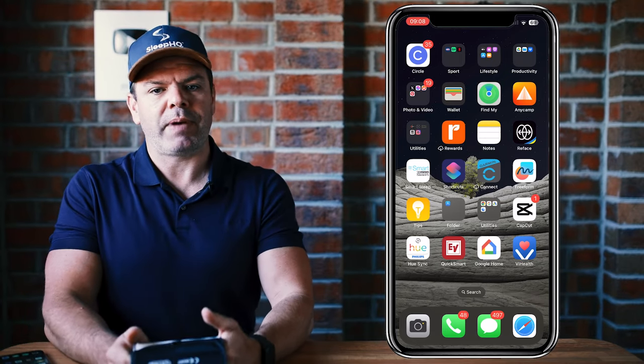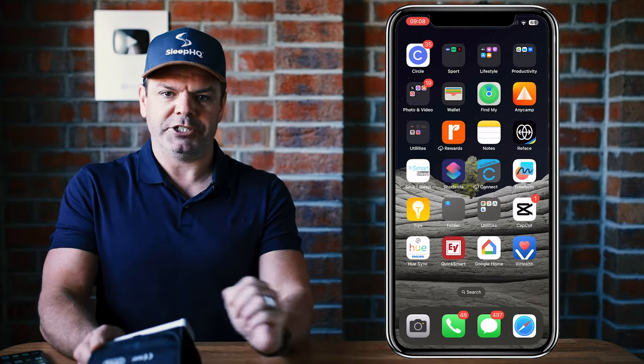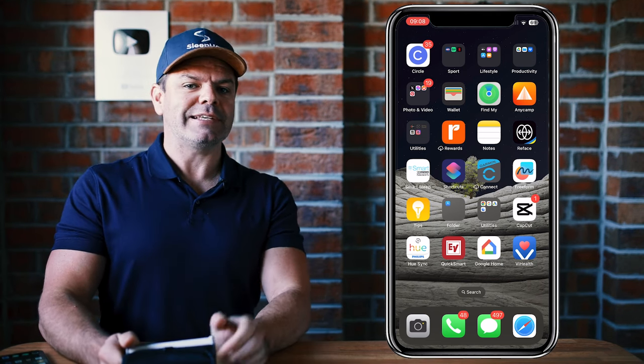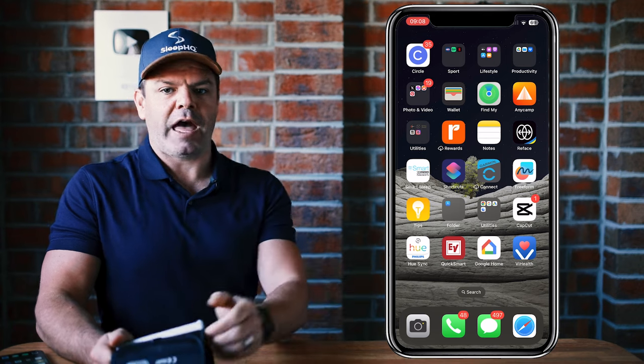G'day mates. Many people with sleep apnea also have hypertension. Today I'll show you how to track your blood pressure and also how to sync that information with Apple Health.